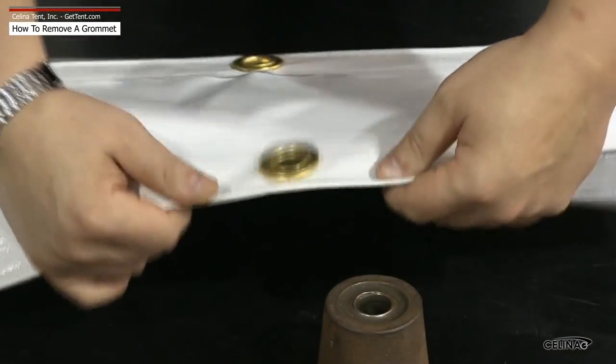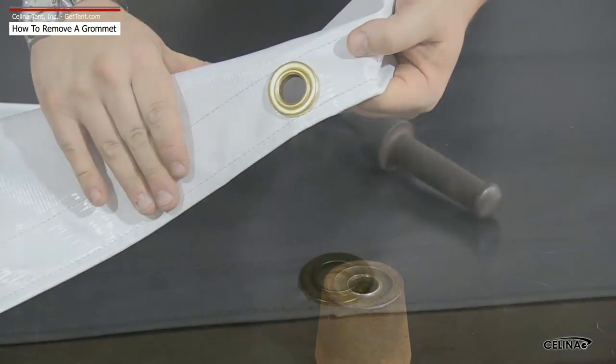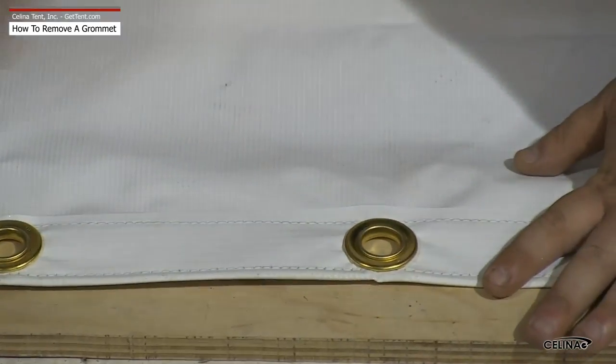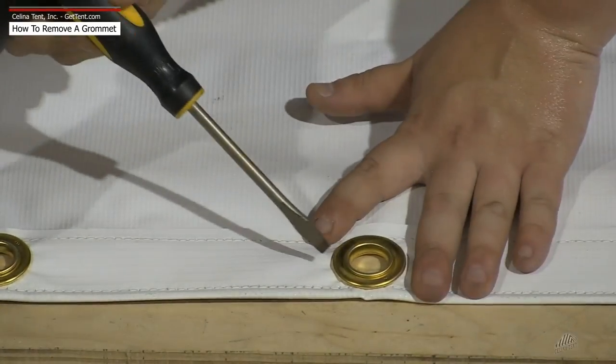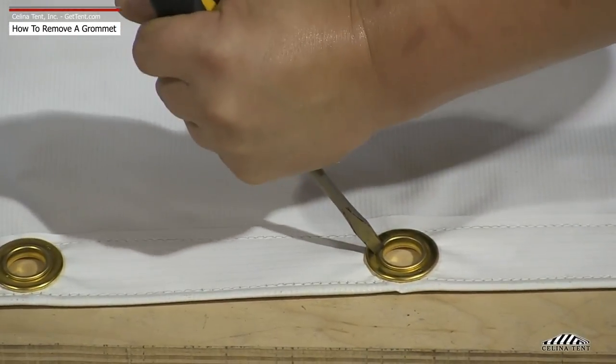To begin removing a grommet, locate the washer side. Around the inner hole will be the beveled edge of the grommet rim. With this side up, place the grommet on the wood block. Position the screwdriver so that it catches the groove created by the beveled edge.